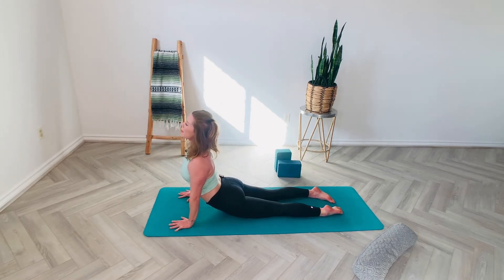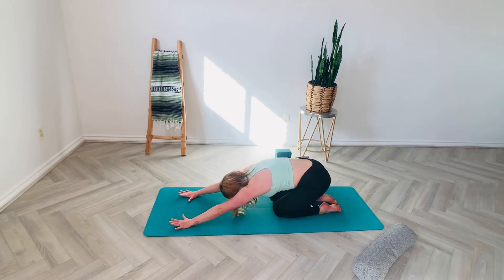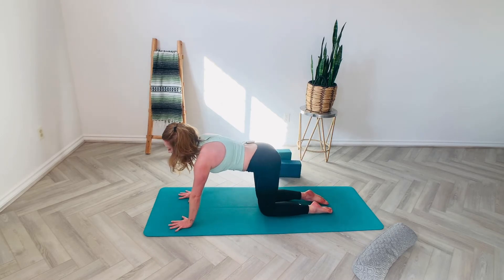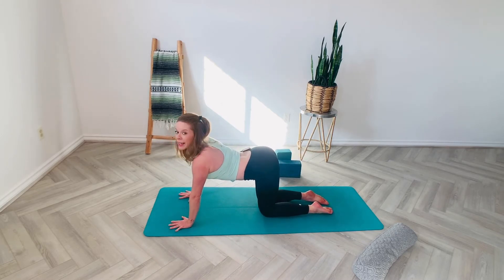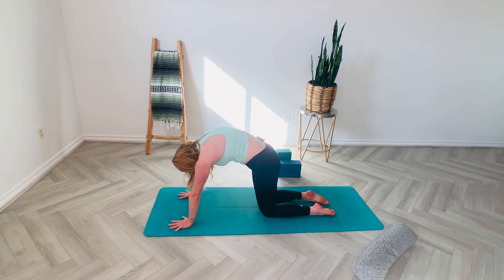We're going to try to lift the hips a little bit more, lift the chest. And then let's rock it up into a tabletop position dropping into our cat-cow. So we drop the belly button, arching in the spine, and then exhale pulling the belly button in and up.